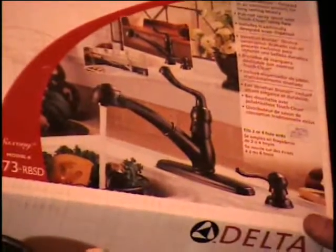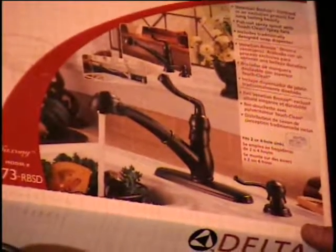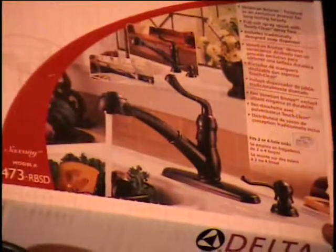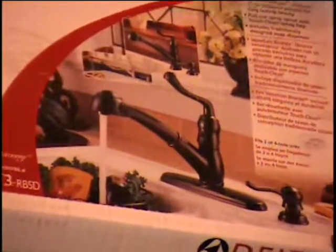The next item I have is a Delta Faucet. This faucet is just what you see in the picture. I tried taking the pieces out of the box and it doesn't work as well as the picture. A $240 retail price on this item. Call and you tell me what you think it's worth.